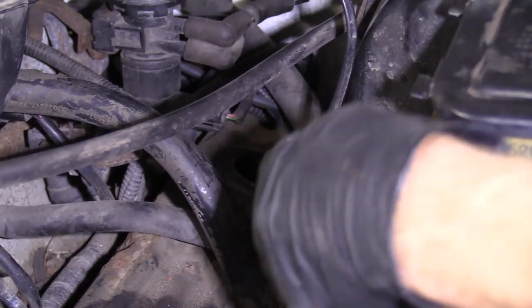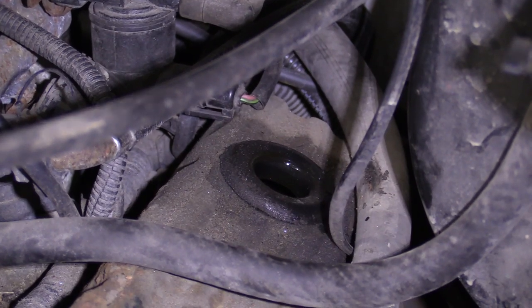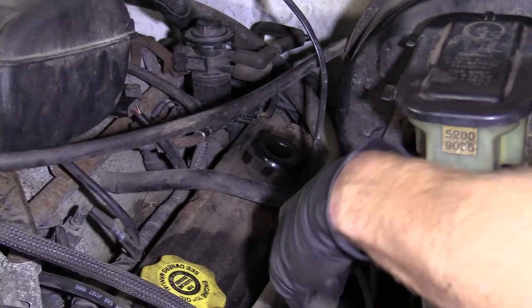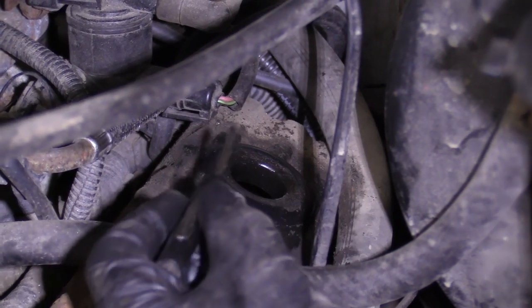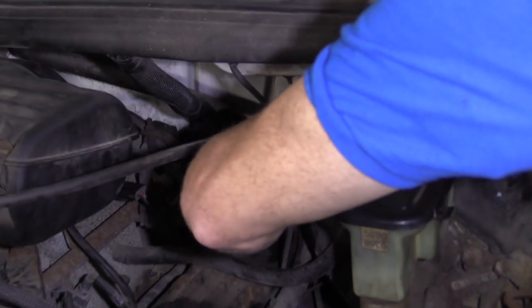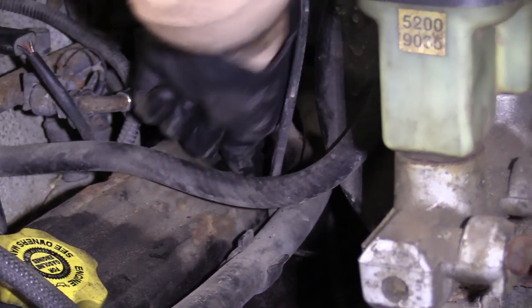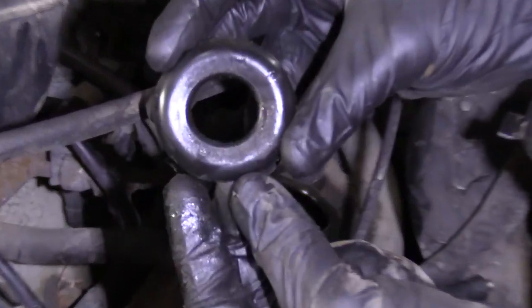Now that we have the breather out of the way, we can get right to the grommet. Let me move this hose out of the way. Generally speaking, it's a good idea to clean up around the area — do the best you can, just use a rag. I'm going to use a pocket screwdriver and go right along the valve cover until it bottoms out up against the grommet itself, then go down into the valve cover and kind of peel it up. There's our breather grommet.